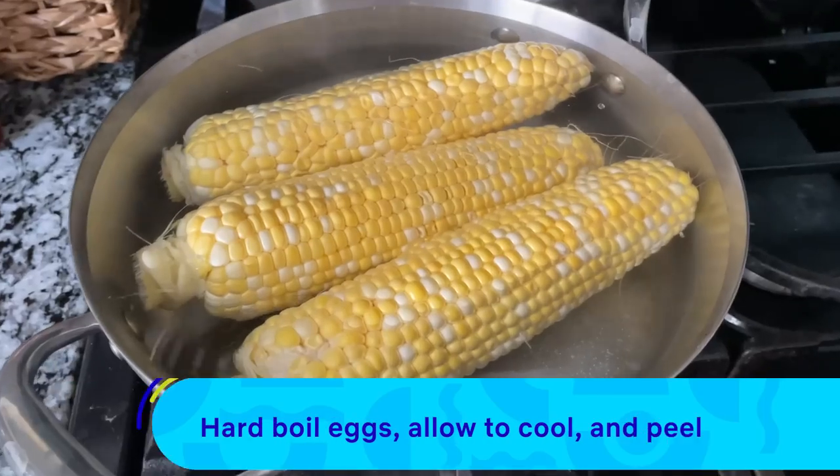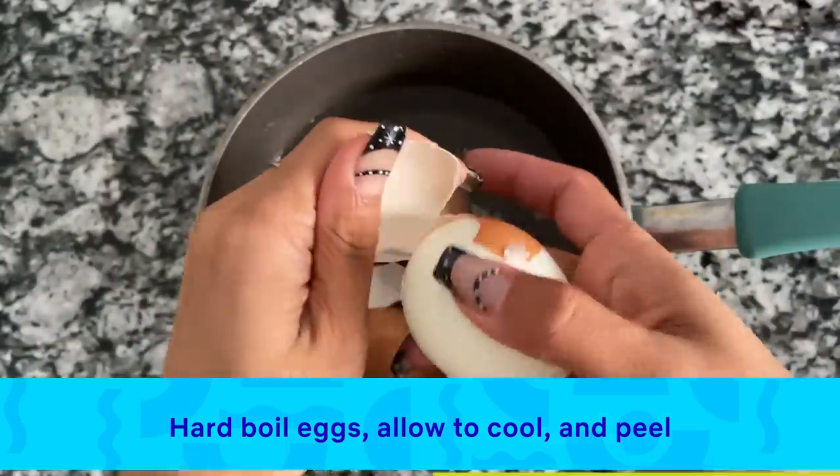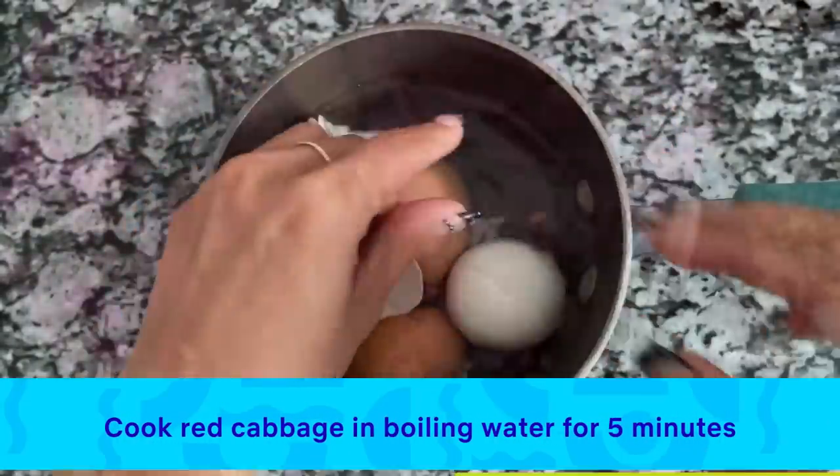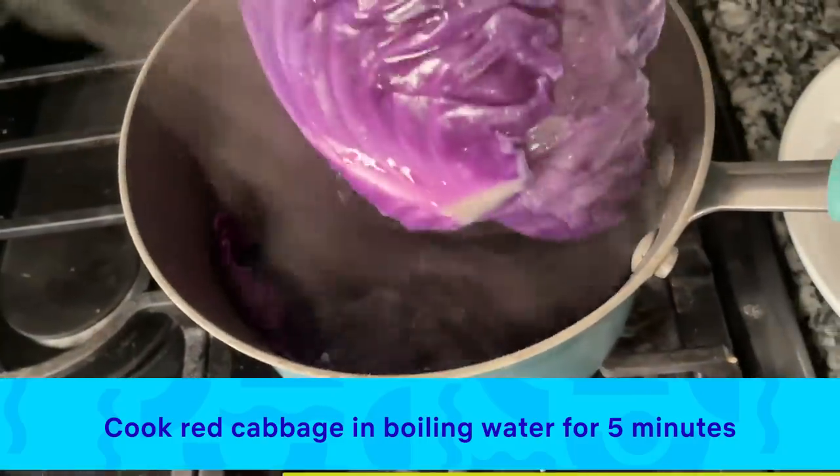First I'm cooking some corn on the cob and hard-boiling some eggs. I'm peeling the hard-boiled eggs and setting them aside. I have some red cabbage that I'm adding to boiling water and cooking for about five minutes. We're going to set this aside as well.